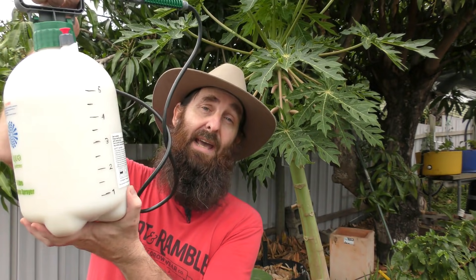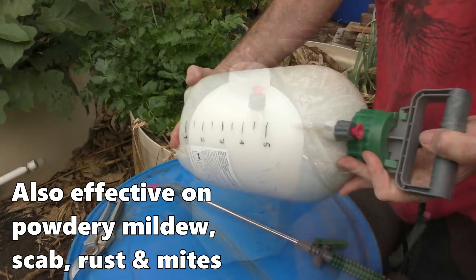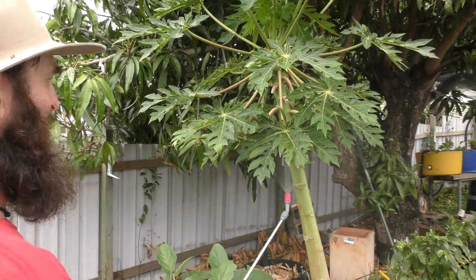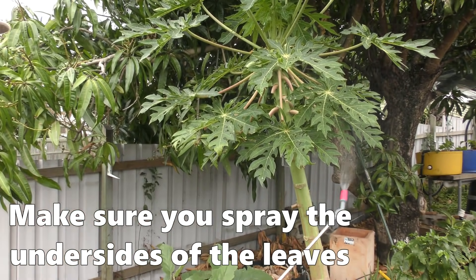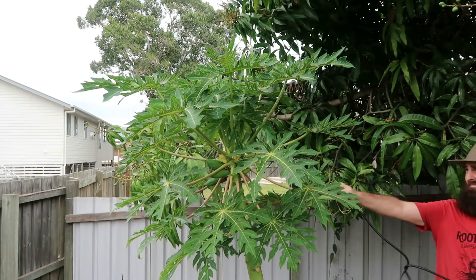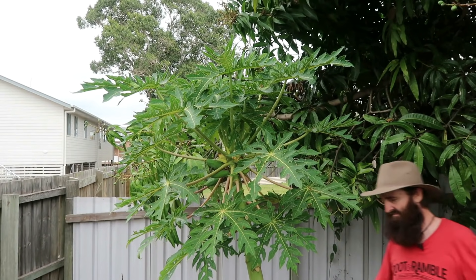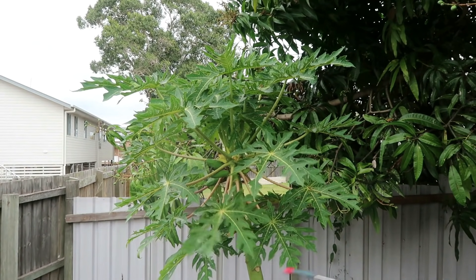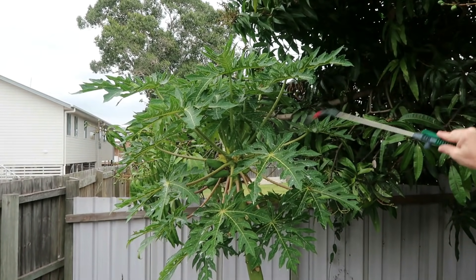Now the worst-affected leaves have been removed, we can spray the tree with a fungicide. What I've got here is a mix made from wettable sulfur, which is basically colloidal sulfur — it mixes very well and suspends in the water. You spray that onto the plant itself and it will kill any remaining spores. It is recommended that you don't apply wettable sulfur on days where the temperature is going to hit over 30 degrees Celsius — apply it after the temperature drops in the afternoon. Black spot actually thrives in cooler temperatures, so it's recommended to do a preventative spray once a month from autumn all the way through to mid-spring.